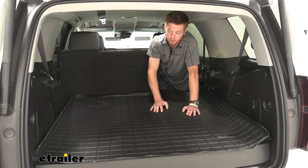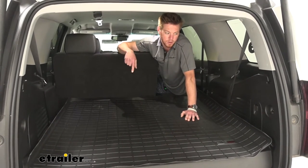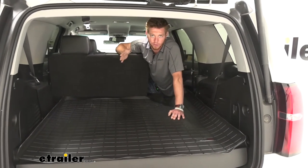If you guys are a mechanic and you throw some brakes and stuff back there, brake fluid is extremely corrosive and it's going to do quite a bit of damage to this carpet. This is going to be a great custom fit mat that just goes in the back and protects your car from whatever may happen.